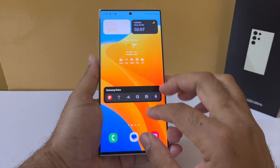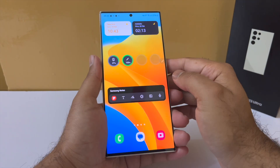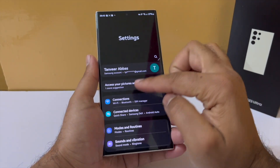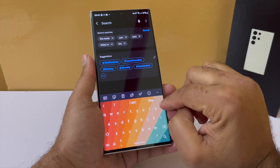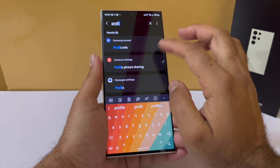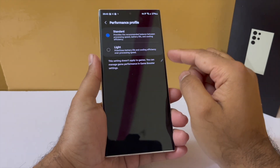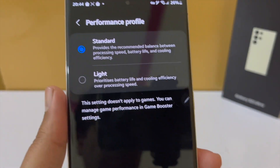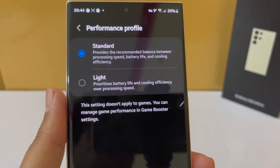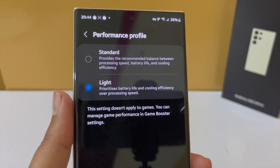I have been using the S23 Ultra for quite a few days and here are some hidden features you might not know. Starting with the first one, the performance mode. You will be able to switch your performance profile to a light mode, which was first introduced in the Galaxy Z4 series. It's here in the S23 Ultra and it gives you better battery efficiency and more cooling over performance, giving your battery a boost.